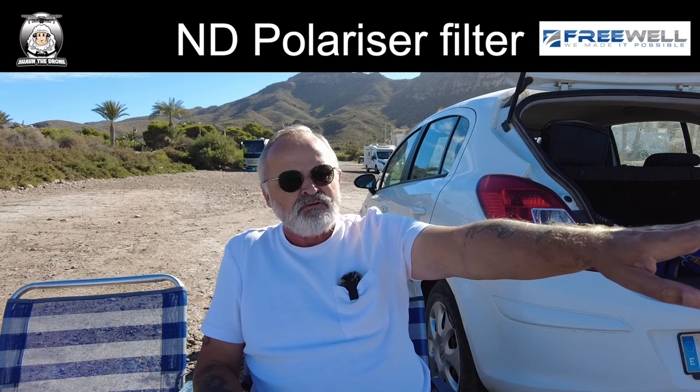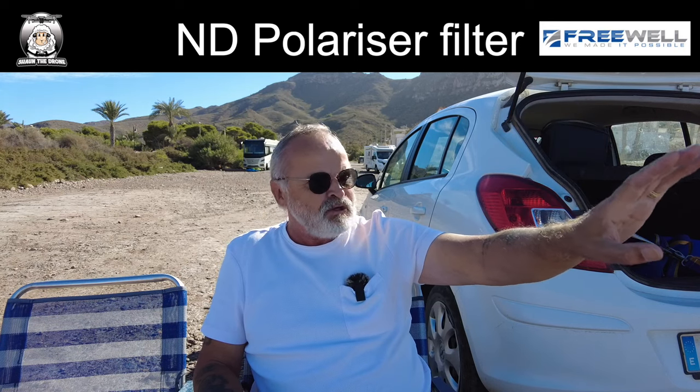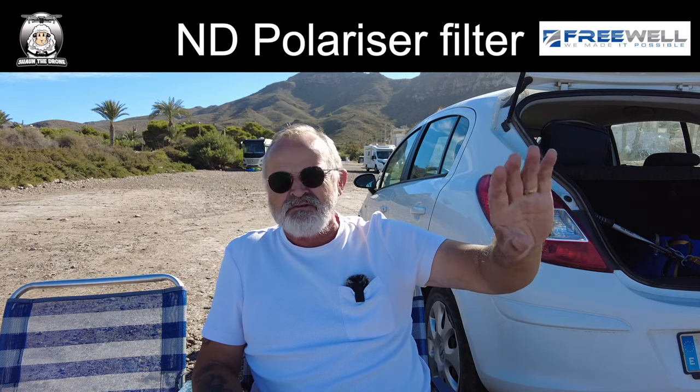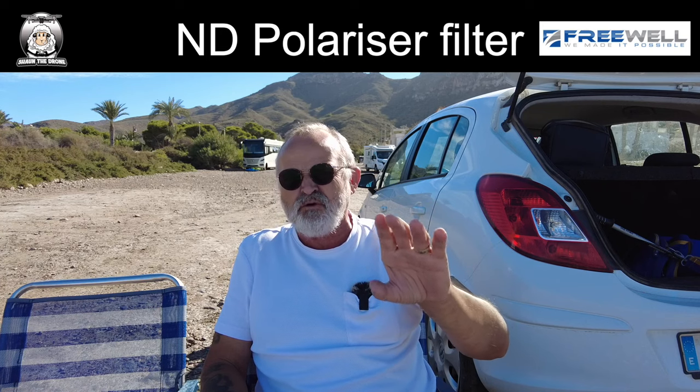Today we're using the polarizer filter, which is more to do with the reflection of the water and also the color of the water. We've got some clouds so it's going to be a good demo. I'm going to put on a ND64 because the sun's out nice and bright — we're in Spain, it's pretty bright here, so I think a 64 is enough.